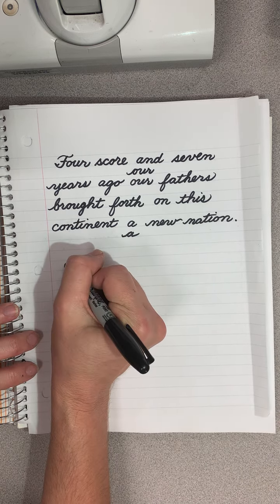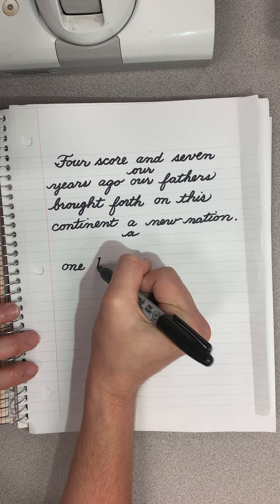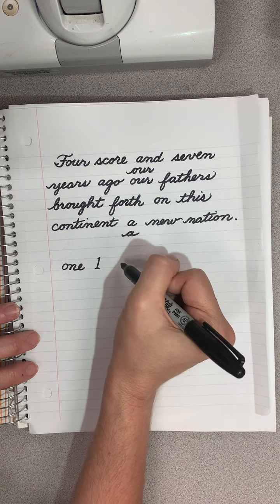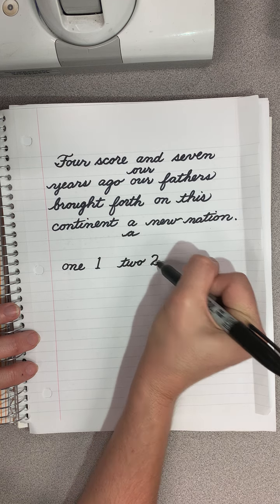Let's write the number one. O-N-E. And we can write it very beautifully like that, our number. And then two. T-W-O. Let's make it fancy and curvy.